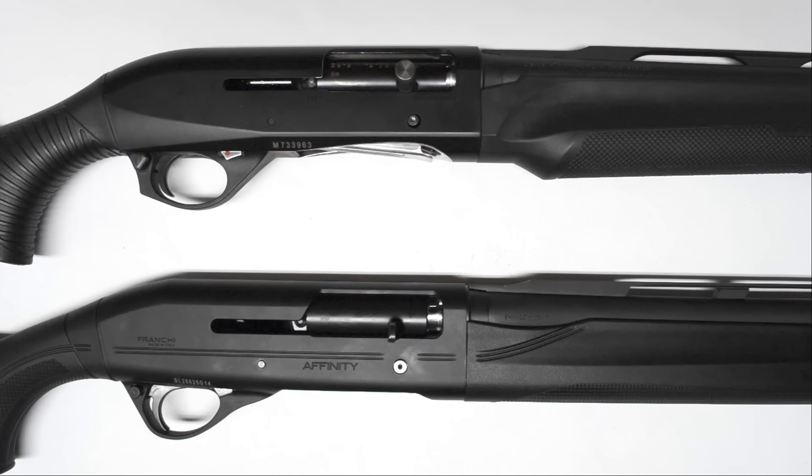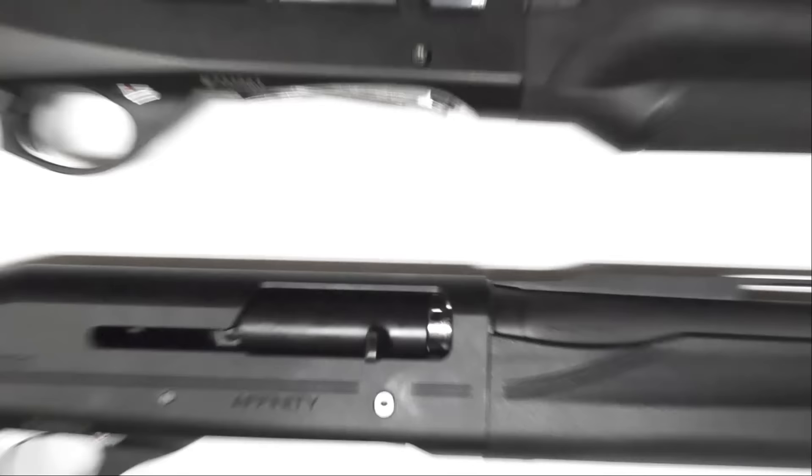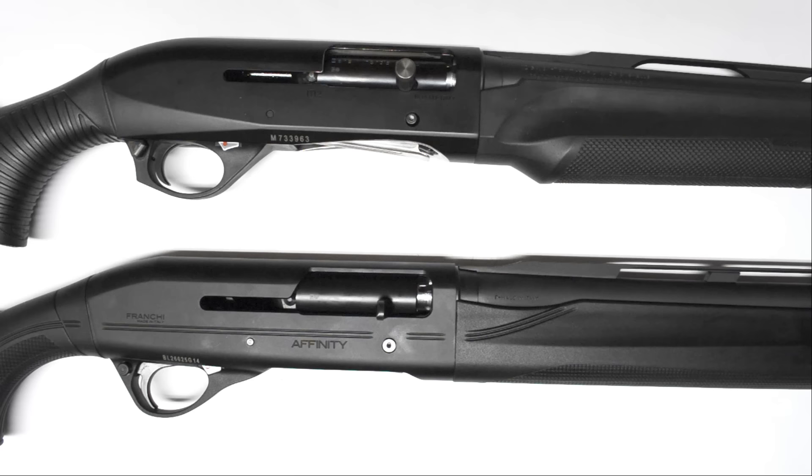The difference between the Affinity and the Stoeger is that the Affinity is made by Benelli in Italy. Right here it says Made in Italy. The Made in Italy markings, and if you flip to the other side, it says Benelli Army SPA and up here Benelli USA, Accokeek, Maryland. So what you're getting is basically Benelli's idea of what a Stoeger should be, not made in some third-world country.